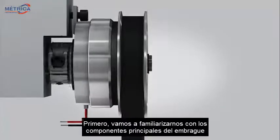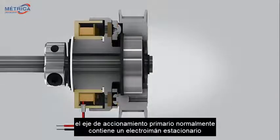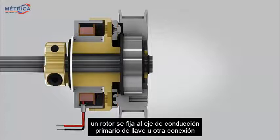First, let's get acquainted with the main clutch components. The primary drive shaft typically contains a stationary electromagnet, which is fixed with a flange or torque tab. A rotor is fixed to the primary driving shaft with a key or other connection.